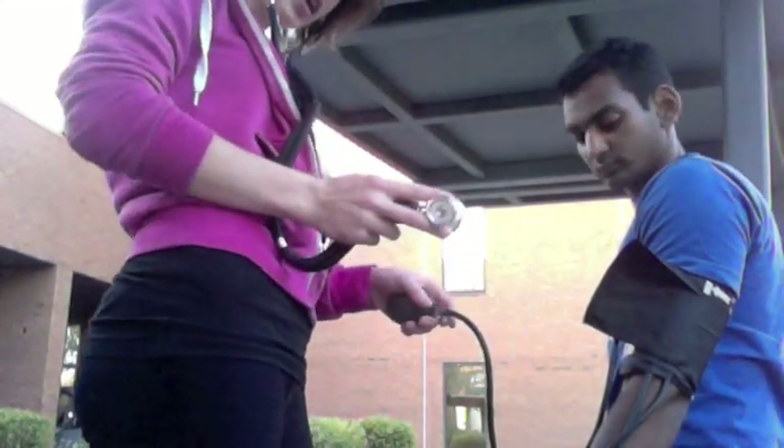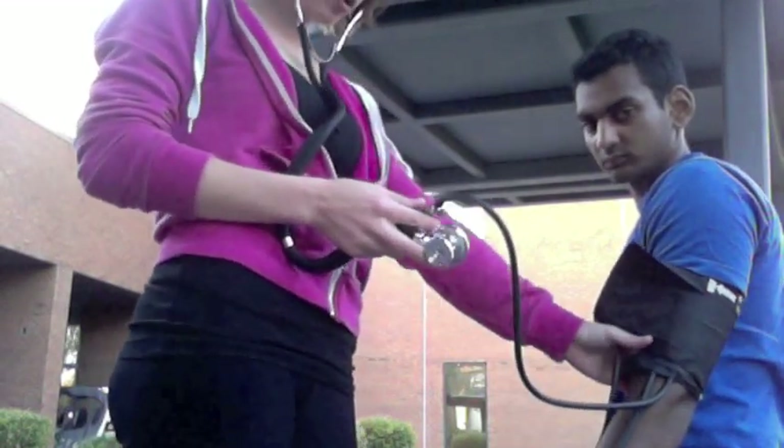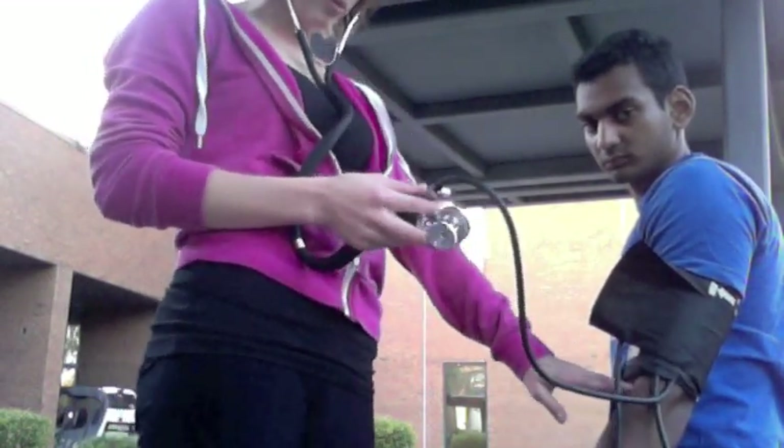We're going to be taking blood pressure right now. For the blood pressure, you're going to want to put the cuff on the upper part of the arm, kind of by where the folds in the arm are at the elbow.